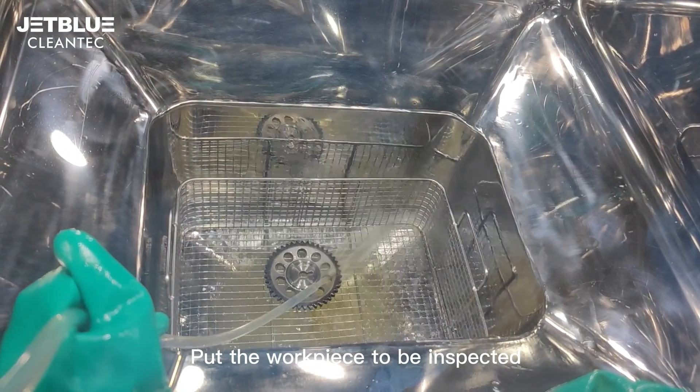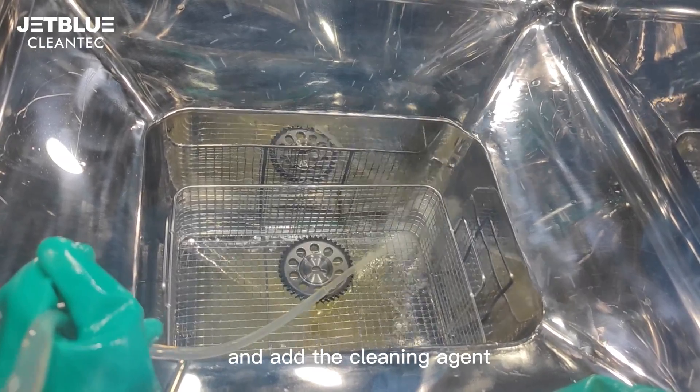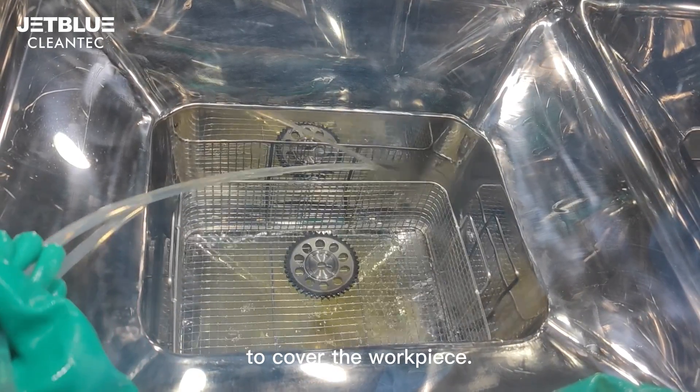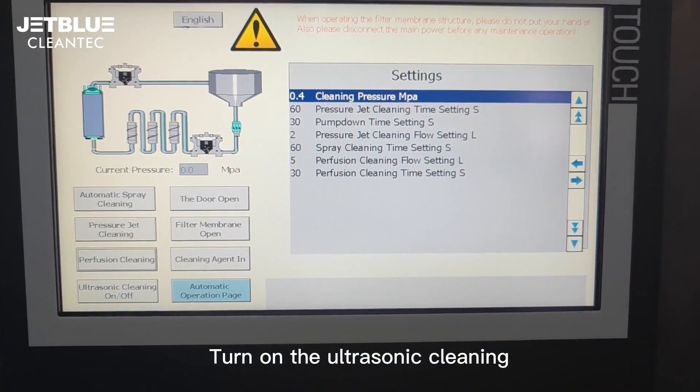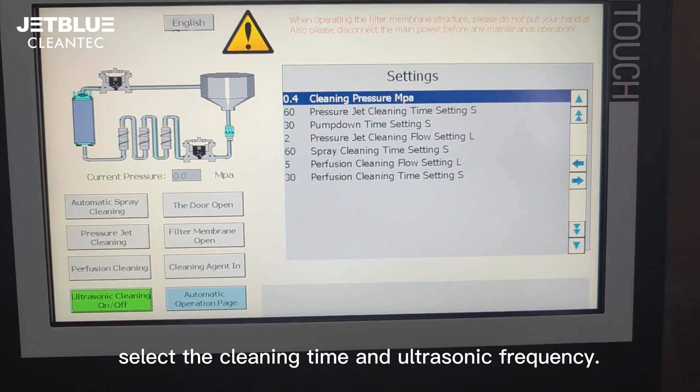Put the workpiece to be inspected into the ultrasonic cleaning chamber and add the cleaning agent to cover the workpiece. Turn on the ultrasonic cleaning, then select the cleaning time and ultrasonic frequency.